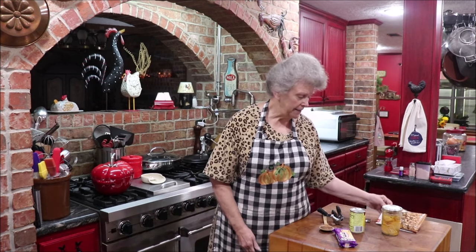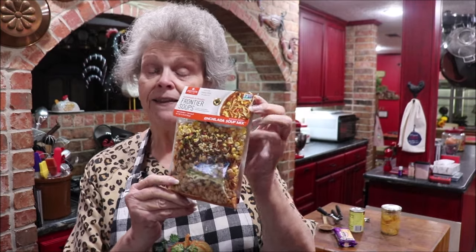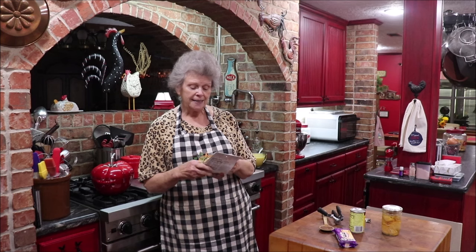A company contacted me — Anderson Food Company, which makes Frontier Soups — and asked if I'd sample some of their soups and tell y'all what I think. They sent me several different kinds: a chickpea, broccoli cheese, chicken enchilada, and I'll show y'all all the ones they sent. The one I'm making for lunch today is the chicken enchilada.